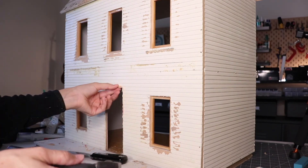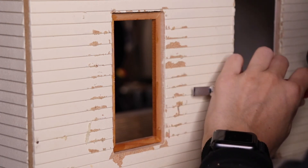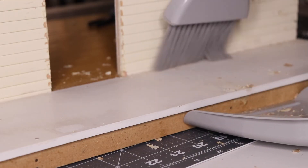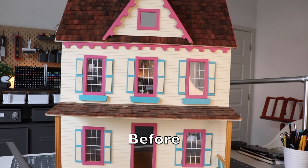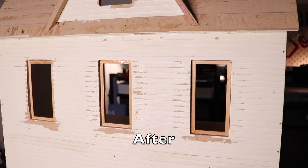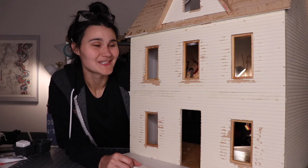Thanks so much for watching this episode of Dollhouse Fixer Upper. Don't forget to comment, like, and subscribe, and I'll see you guys next time. Love it or list it — Dollhouse Edition.